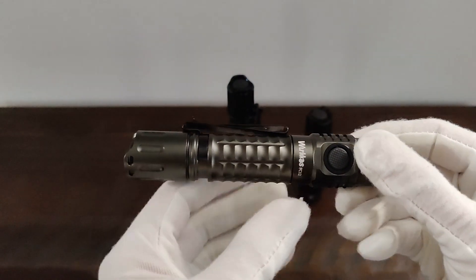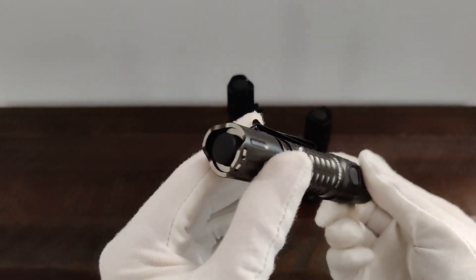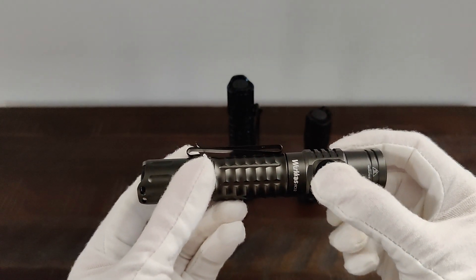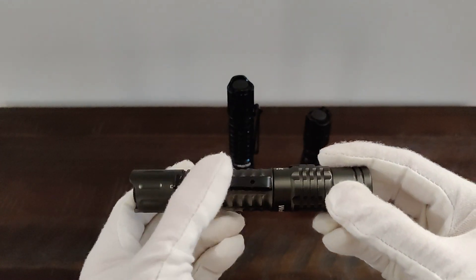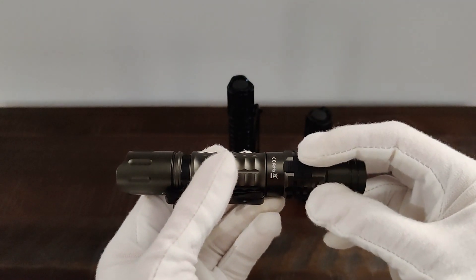This is the stock tube. The grip is very nice. There is a tail cap and the side button. This is used to change your modes, and this is to turn it on and off.